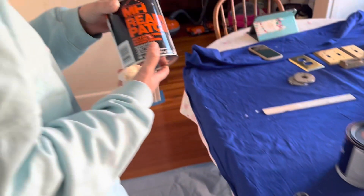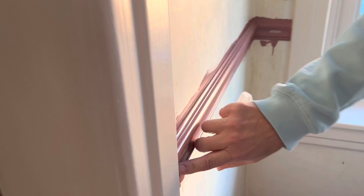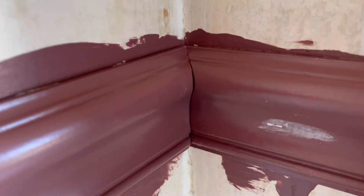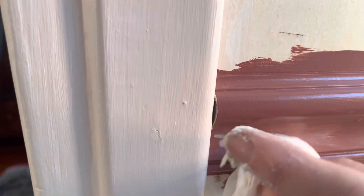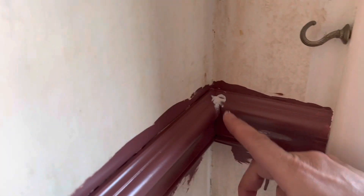Basically, what I'm using it for today is patching nail holes and also filling in the cracks of trim work that we just put up. You just take a little bit and put it over the hole, then take a damp cloth and rub it to get rid of all the excess, so you don't even have to sand it.